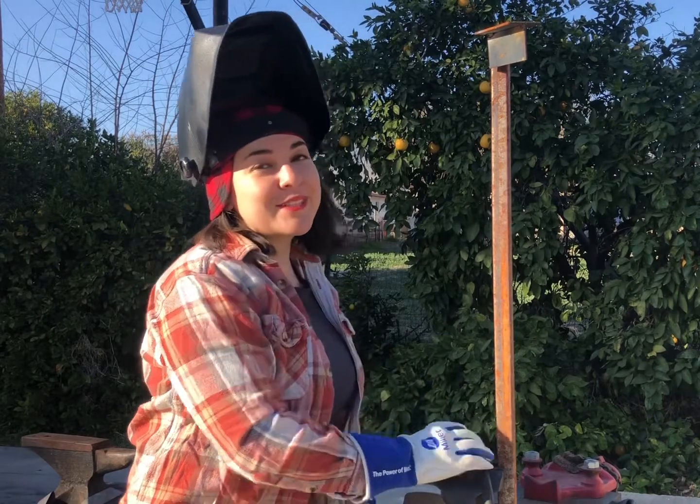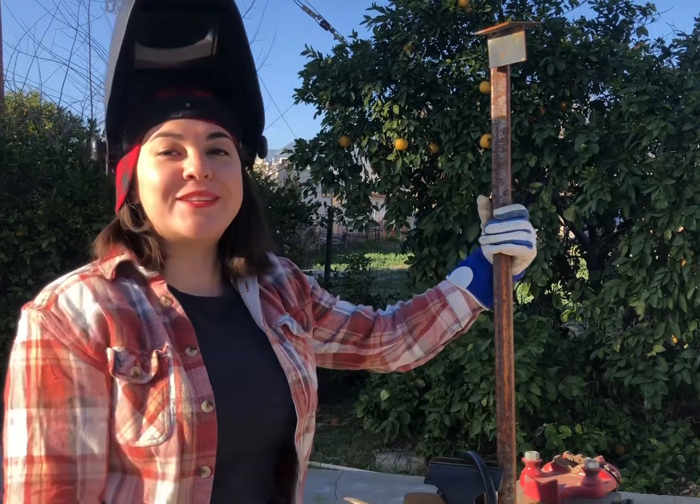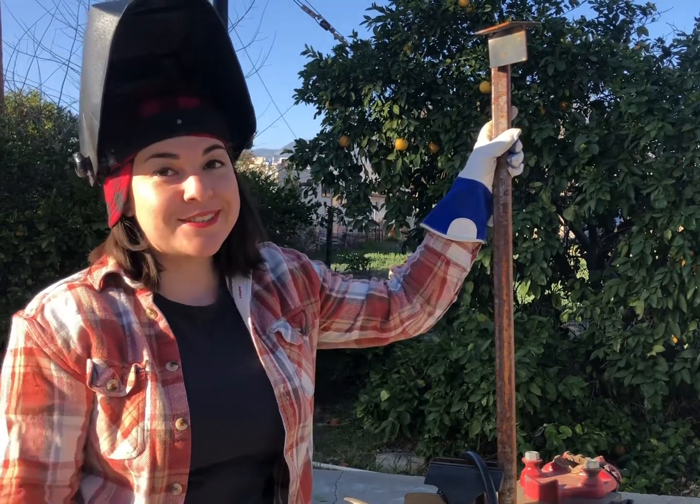Welcome back to Flux and Guts by Moxie Welds. I'm your host, Metalsmith Moxie. If you're new to the channel, this channel is all about welding, metalsmithing, tips and tricks, fun projects, and so much more. Let's get into it.